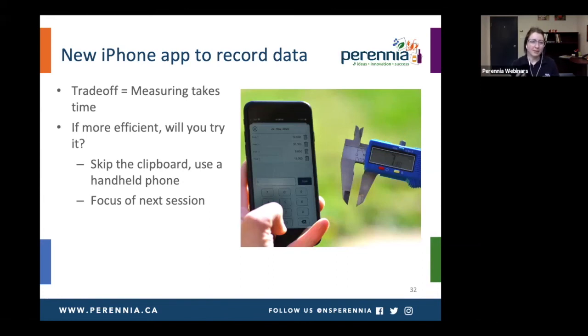At Perennia, we decided to develop an iPhone app to hopefully make this more efficient and encourage more people to try it. You can skip the clipboard — there's the option to use this handheld phone, just keep it in your back pocket when you want to go take a measurement. This is going to be the focus of the next session starting at around two o'clock.